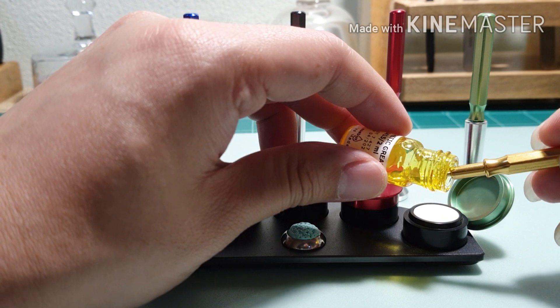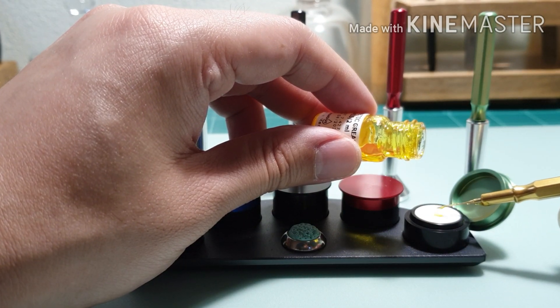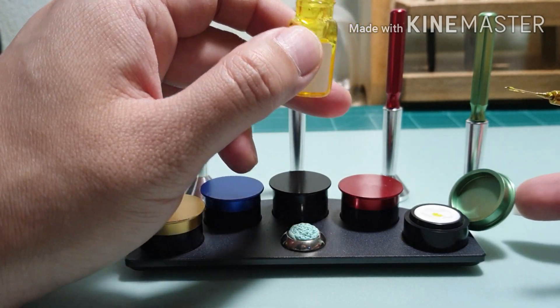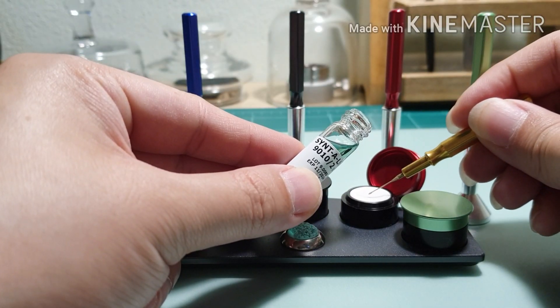Hi, this is Ned from Magic of Wheels. Today I'm servicing ETA 2836. This is part 3 of 3: lubrication and reassemble.